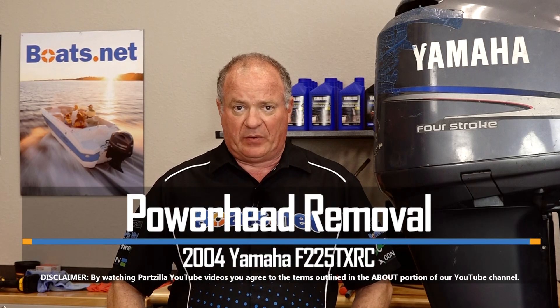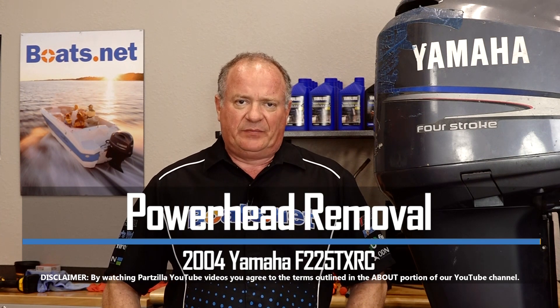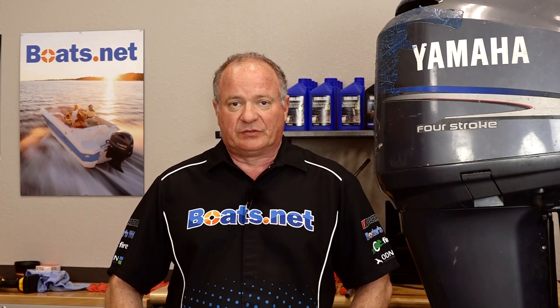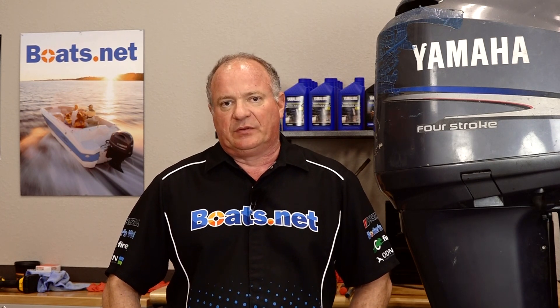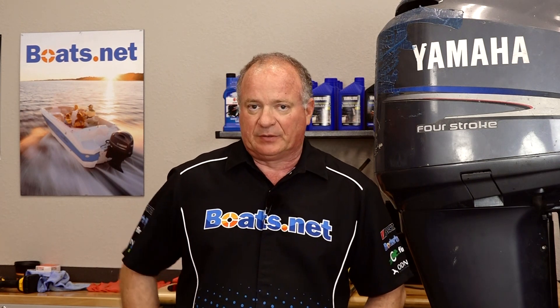Hello, John Talley here with Boats.net. Today we're gonna be pulling the power head on our 2004 Yamaha F225. Now if you've seen any of the other videos in this series, you know that this motor is in serious trouble. We already did a leak down test as well as the standard compression test and neither one of them had good numbers. So let's head over to the table, look at the special tools we're gonna need, then we're gonna get this thing pulled apart.